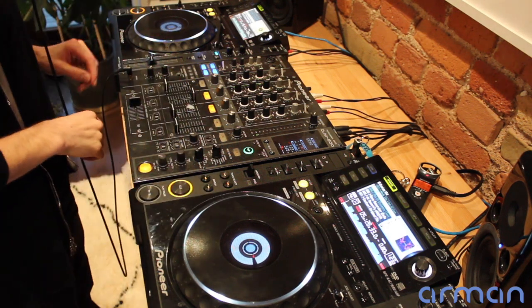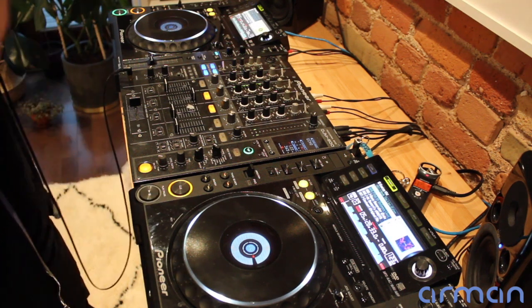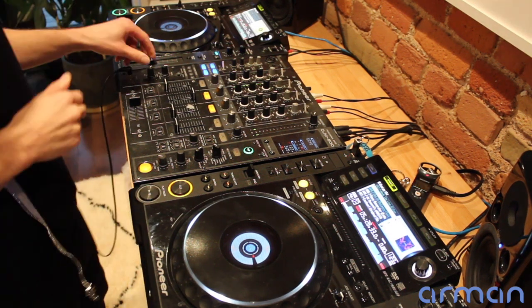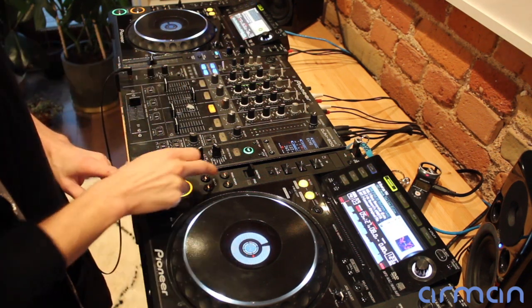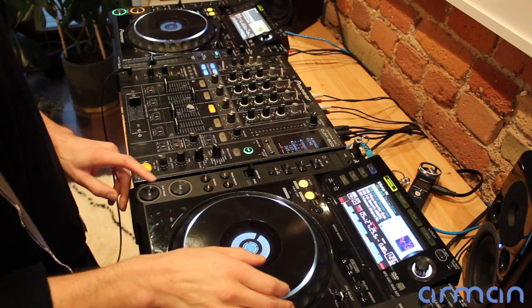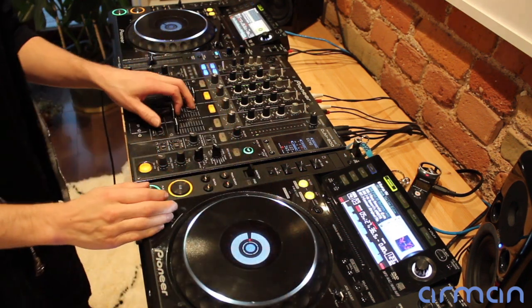I'll give you a second example now with two different songs. You can hear that this track has got a lot going on — it's a pretty high-energy track, it's got a chunky beat, it's got a lot of drums. So let's see how it sounds if we wait the usual amount of time, it starts to die off, and we start to bring in the new track.